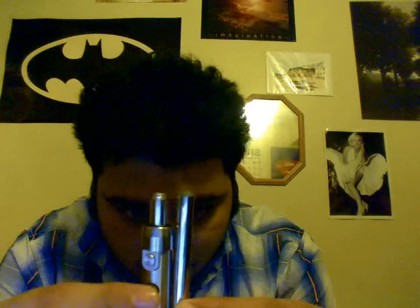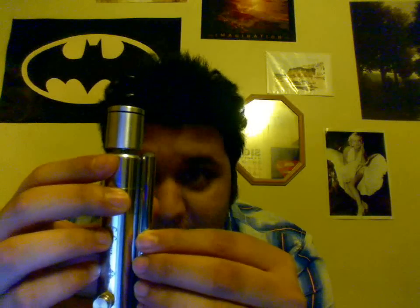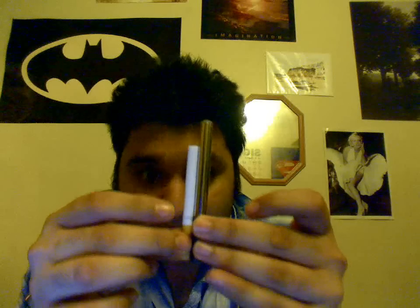I'll do another size comparison while I'm at it. There's the Protégé — it's a little bigger than the Protégé. Here's the GG Slim — compare it to that. And there's the Transformer — compare it to that. And there's a pack of cigarettes: real cigarette, fake cigarette. That's what the size is like compared to a cigarette.